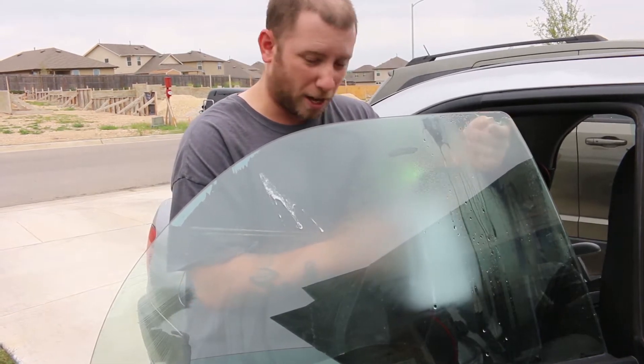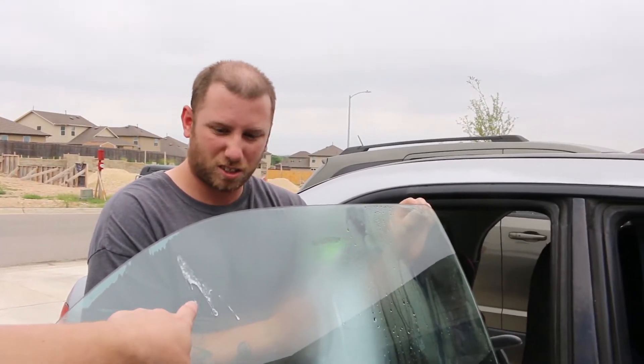That's going to make it easier on my tint guy and actually save me a little bit of money by removing the tint myself — saving myself about a hundred bucks or so.